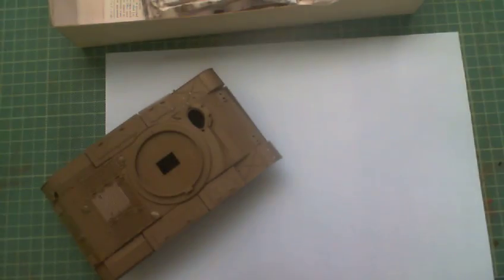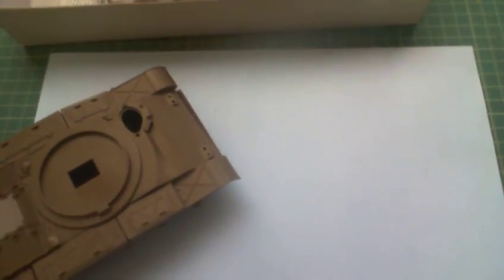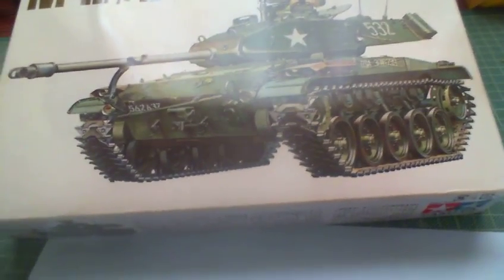So that's the M41 Walker Bulldog taken out of its box, showing you what bits and pieces come with the kit. As you can see, this is going to be a very, very quick build. I should have this built, painted and everything else by Monday, hopefully, if all goes to plan. Nothing more really I can say about the unboxing — it's unboxed. It hasn't got very many parts, it's got the rubber DS tracks, and it looks okay for a start. This is a cheap, cheap kit — you'll buy it for under 20 quid.